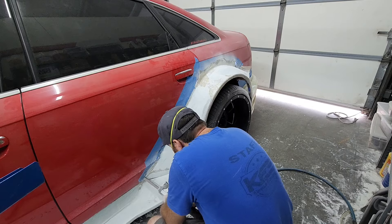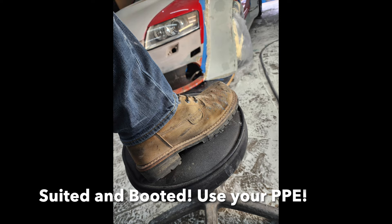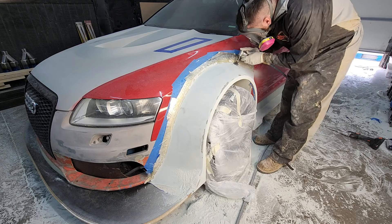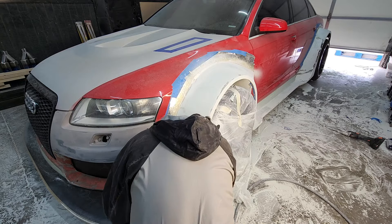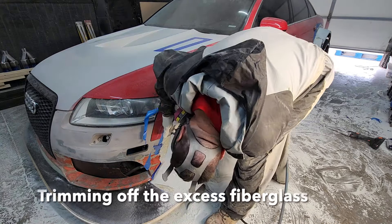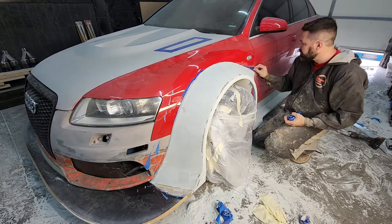I don't mind getting a little bit of body filler dust on me, and even a little bit of fiberglass isn't too bad. But when I get into actually cutting fiberglass or grinding heavily, I definitely suit up with a full suit. The suit I'm using here is a shoot suit, and I find them to be really nice and breathable. You can purchase those online.